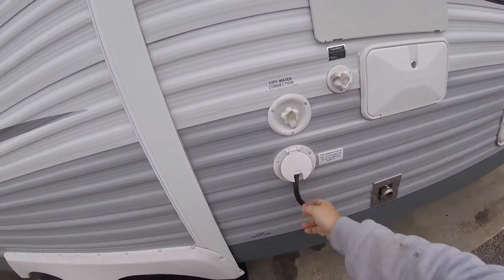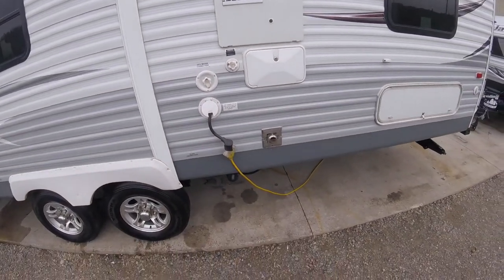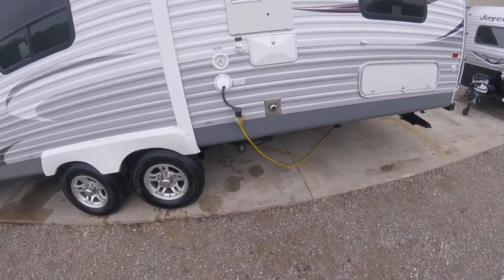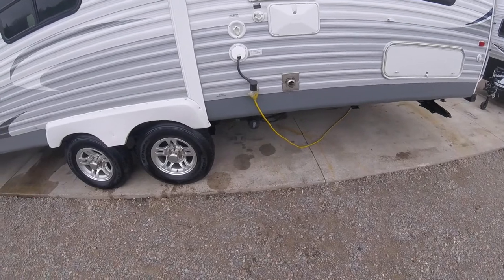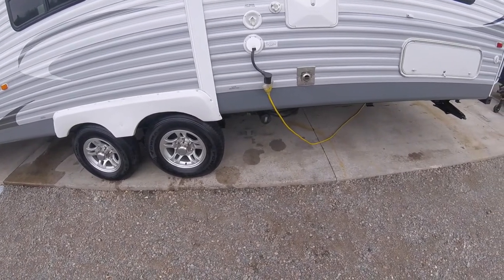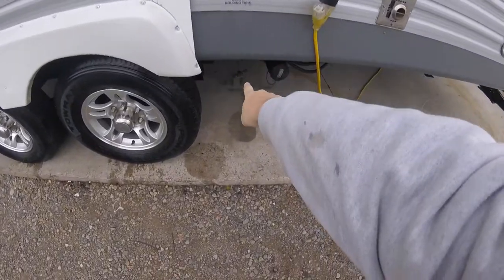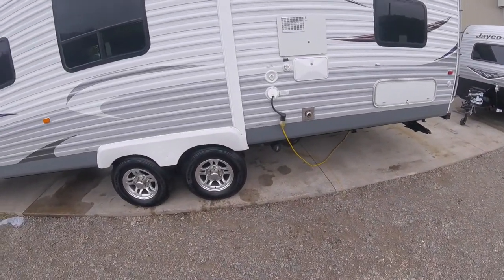Here is your power cord — it just pulls out and pushes back in, and there's about 20 feet of cord. Underneath that you have your sewer hookup. There's a brand new sewer hose in the back bumper — you just twist the cap off and twist the hose on. Then you have your dump valve handles. You've got one here which is your black tank; you just pull out on that to open it. Black tank is the toilet.